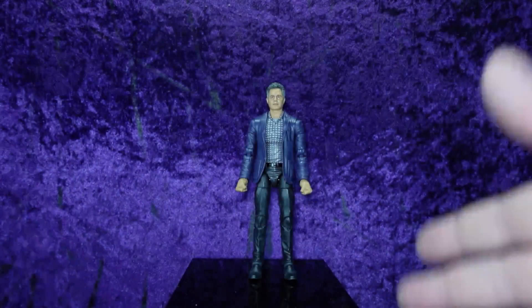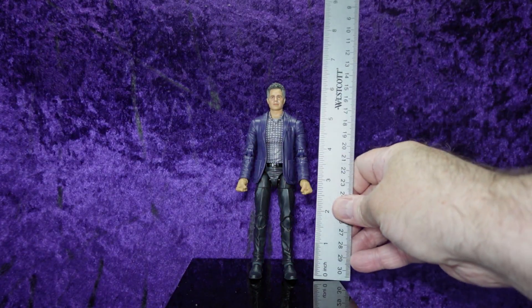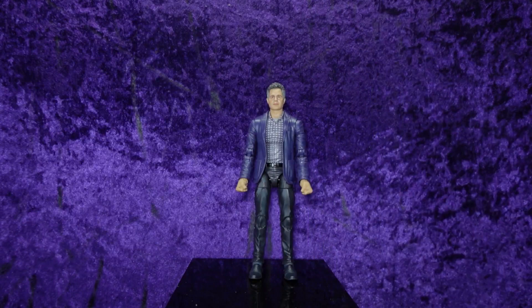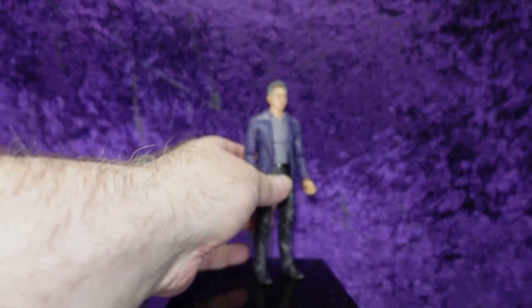And then there's Bruce. I really like this suit body — it's mostly a reuse. He stands at approximately six and a quarter inches tall, right on the mark. Let's talk about the elephant in the room first.